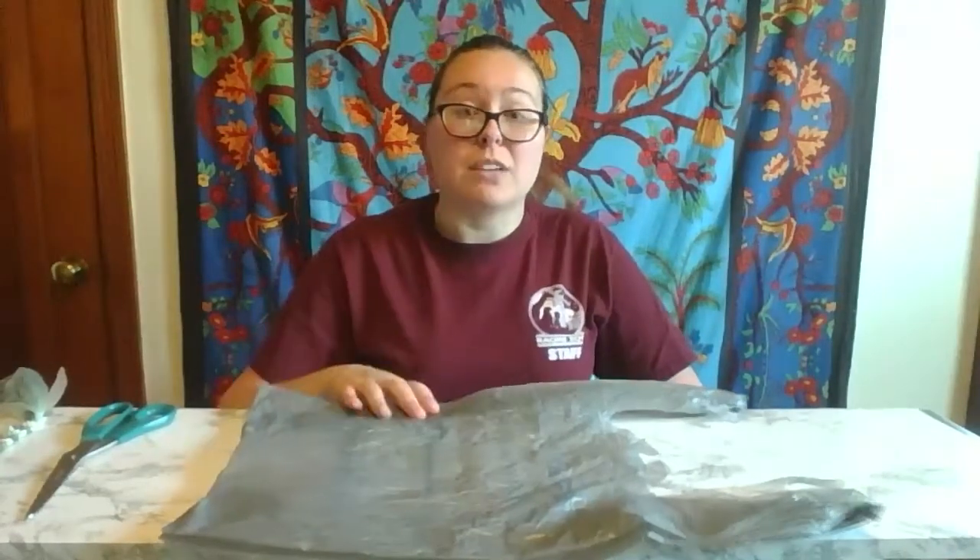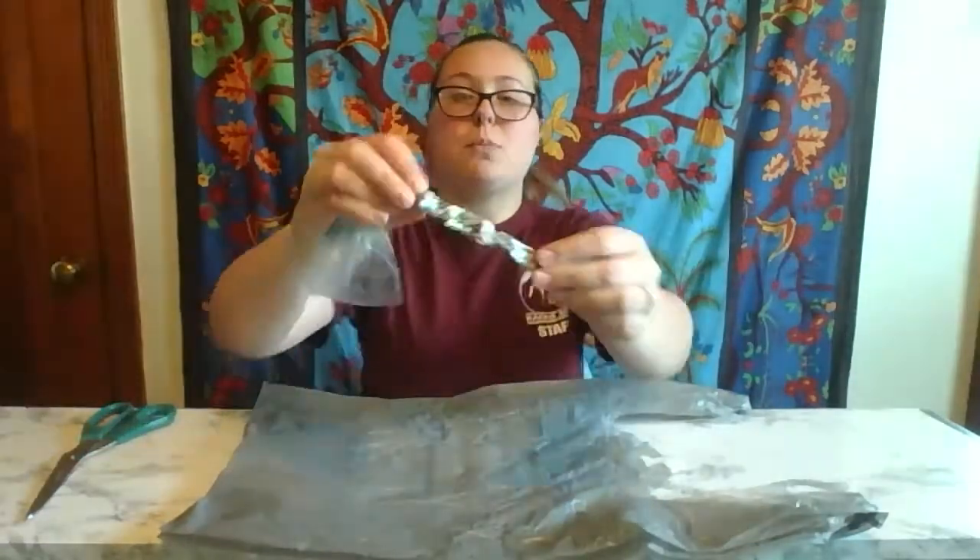Even though a lot of us have switched over to using reusable bags, some grocery stores are currently not allowing you to bring them in. So if you find yourself with a bunch of plastic bags at home, please do not throw them out. They take up space in landfills and they can even end up in the ocean and harm sea life. So instead you can hang on to them until you can bring them to a place that recycles them, or you can make them into these really cool bracelets.